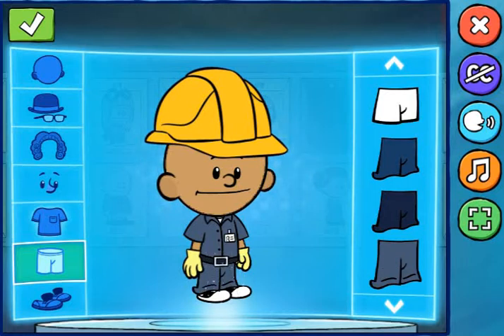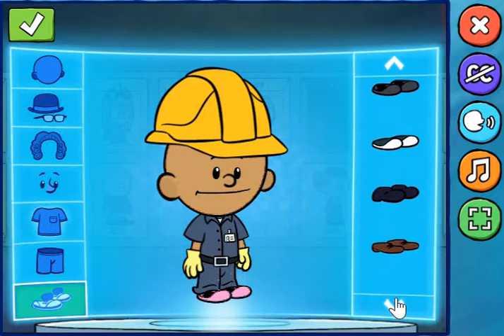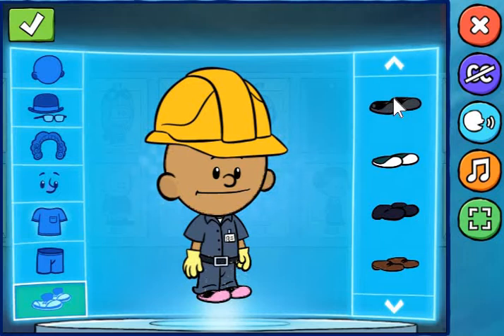Beautiful! Remember, you can use the check mark button to save your hero.